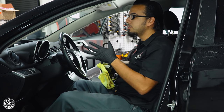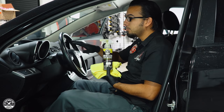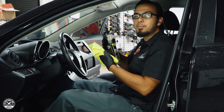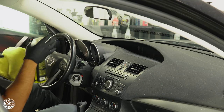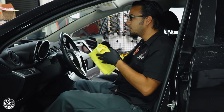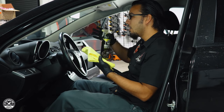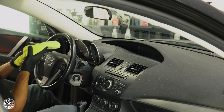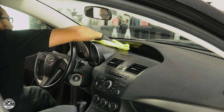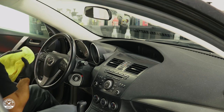Now we're moving on to the dash, steering wheel, and console using InnerClean, which you can use to clean and protect vinyl, rubber, plastic, clear optical plastic, and even leather. Simply spray onto a towel or the surface and wipe away dust, fingerprints, and in this case, ash. This is also going to help remove odors because the smoke clings to anything — vinyl, plastic, anything porous — so this chips away at the scent without masking it, giving you that factory finish and a better overall look.